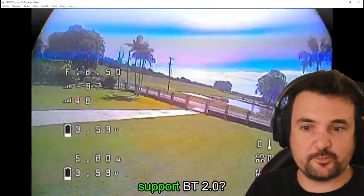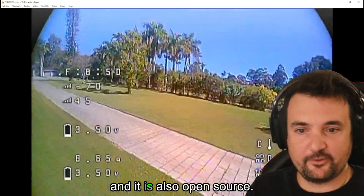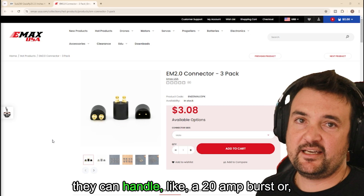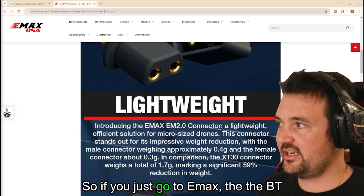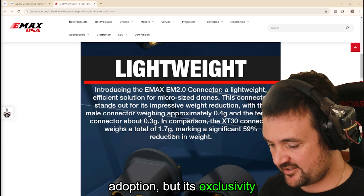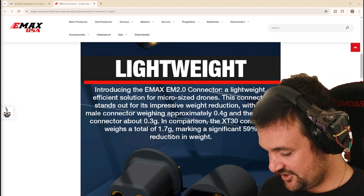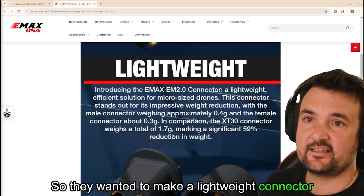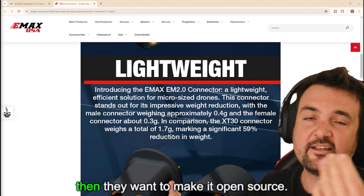Kiz is asking: does the EM 2.0 support BT 2.0? I know the A30 was changed just enough to support the BT 2.0, and it is also open source — so I actually can't answer that. These batteries, the EM 2.0, can handle like a 20 amp burst or a 10 amp standard. They've got a whole bunch of stats here on the screen. The BT 2.0 came out as a solution and it saw some adoption, but its exclusivity has limited its true solution for the entire hobby. The XT30 is too large, and the EM 2.0 performs better than any of those. They wanted to make a lightweight connector that was really efficient and basically beat out the competition — the best plug they could for those tiny little micro racers — and then they made it open source.